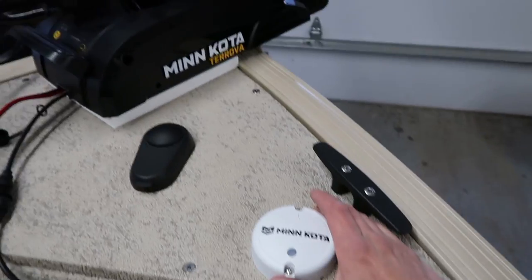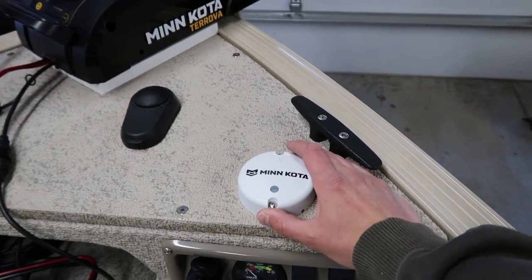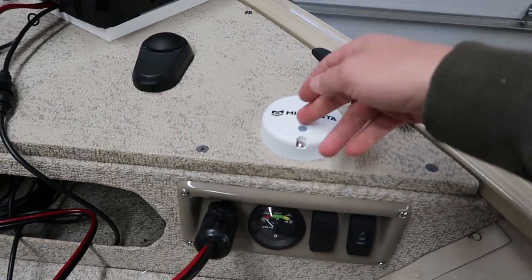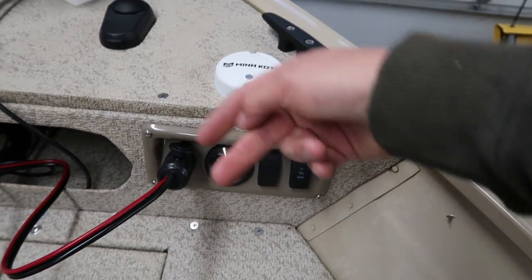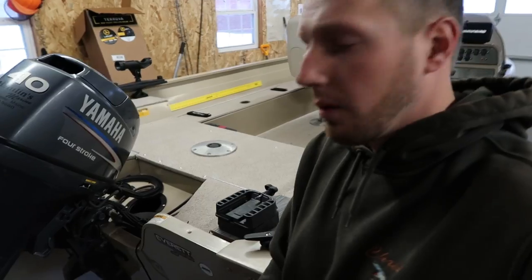The other thing I did for wiring was the heading sensor. It's a little close to the motor but I don't think it'll bother anything, especially once it's deployed. I drilled a hole right below it to run all the wiring in, and it's tapped into the positive and negative on the back of that plug, so it's all wired up and ready to go.